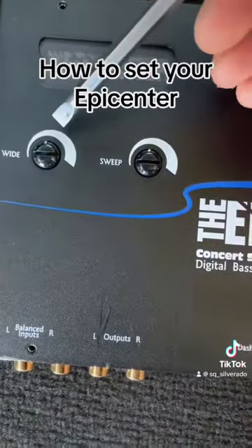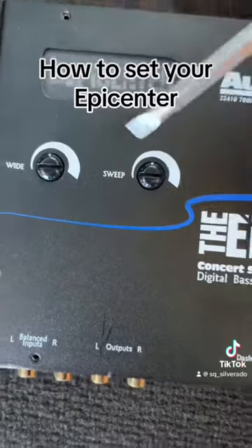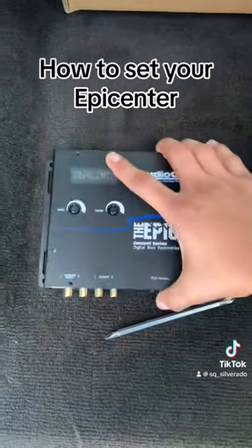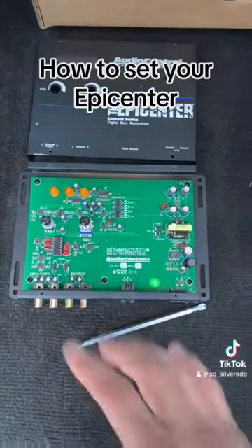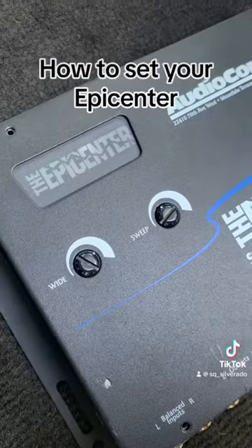I'm just going to show you where to set your Wide and Sweet knobs for the type of music you listen to. If you want an in-depth explanation of the ins and outs of the epicenter, go on my page — I have a 10-minute video breaking everything down.